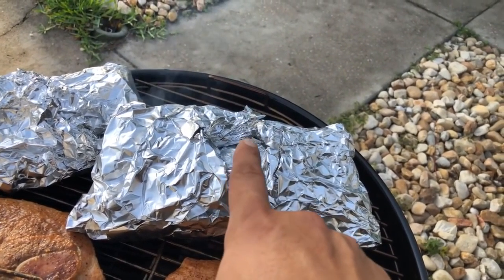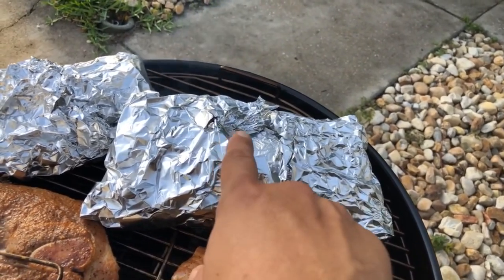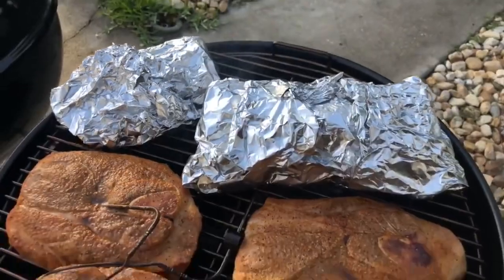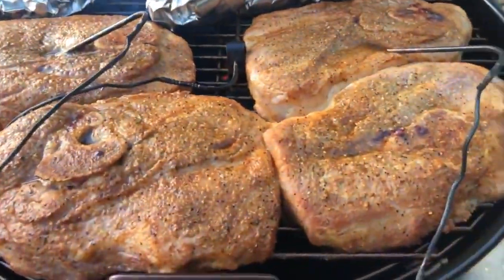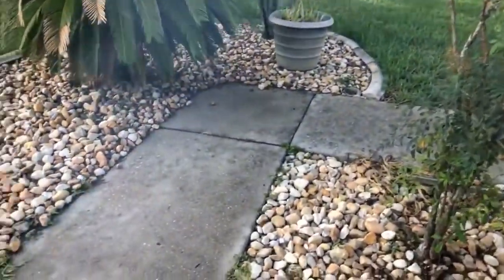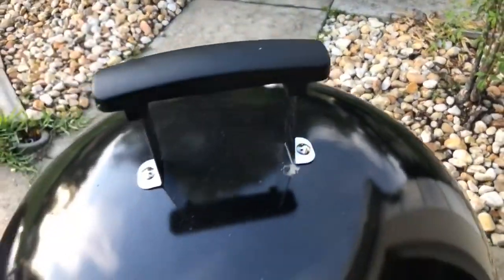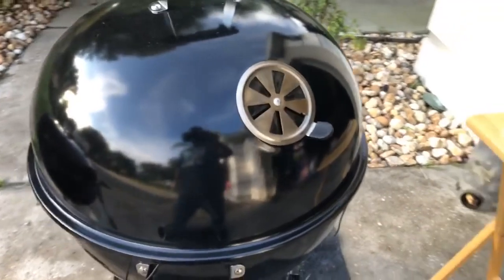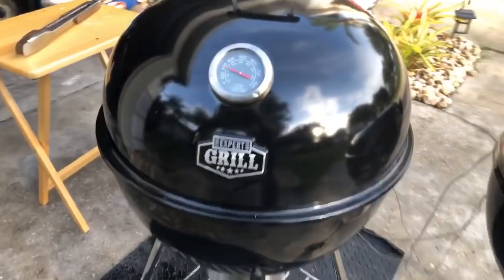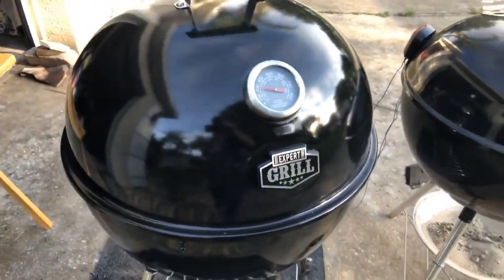And there are some mushrooms with Worcestershire sauce and some wine in there as well. I'm just gonna let these heat up and kind of sauté themselves. Yeah, I got everything completely closed off and this grill is averaging 270°F right now — this is the Expert Grill 22-inch Superior Grill.